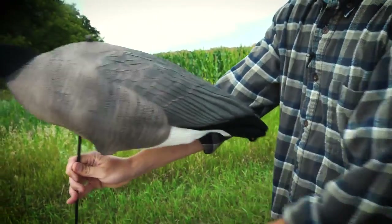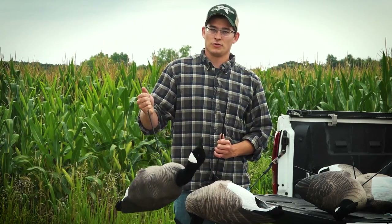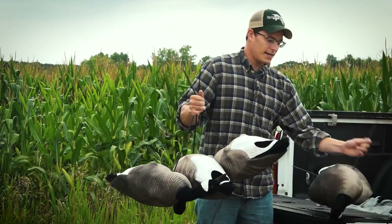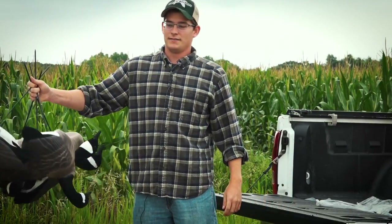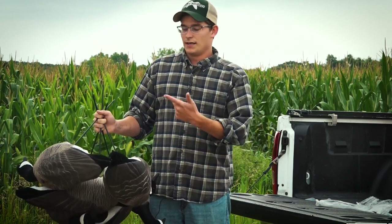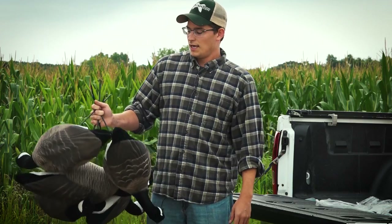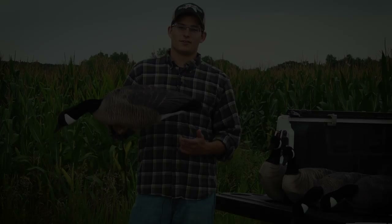These things are not going anywhere on the stakes. You can run these in the field with the stakes attached — I can hold six full-body decoys here easily in one hand, they're obviously super lightweight and the stakes stay right in there. You could carry these out to the field like this if you wanted to. Or if you want to run them like standard full-body decoys, take the stakes out, throw them in the bags, run them into the field and stake them out there. Stakes go in and out really easily, and if you want to fill up a trailer with the stakes attached, you can absolutely do that as well.